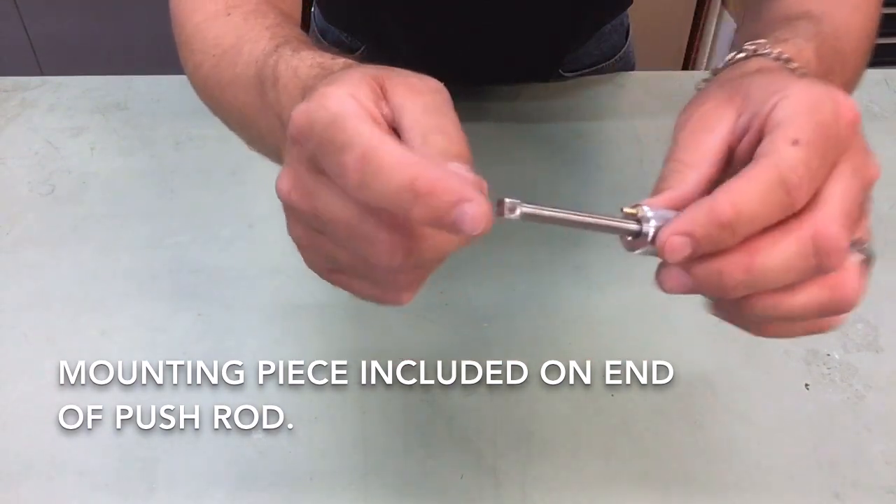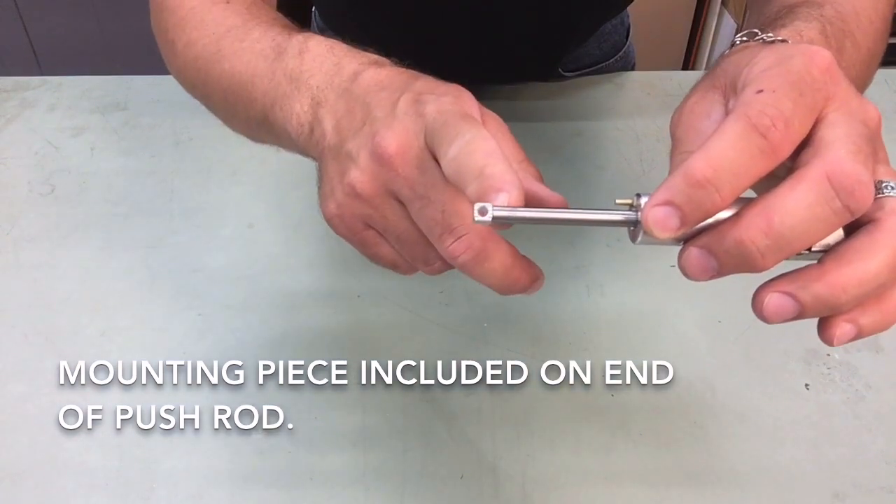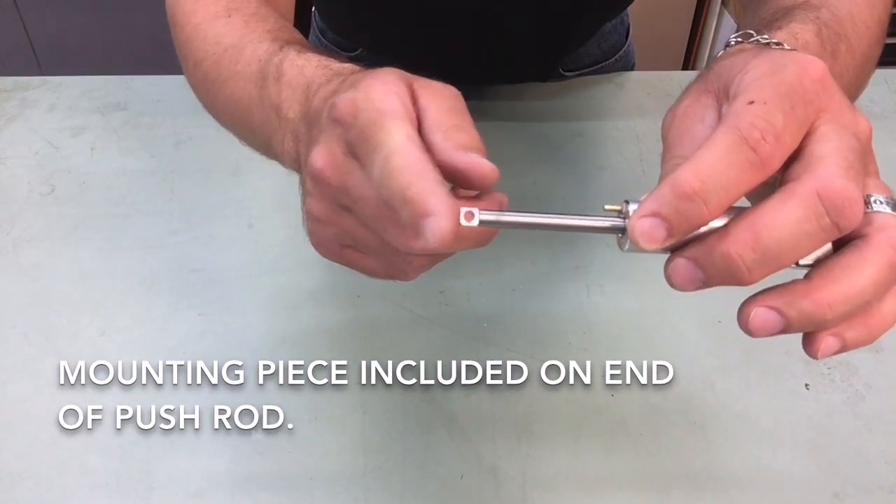On the end of this air cylinder there is a nice mounting piece for putting in a clevis. This is held in place with thread locker, so it will be difficult to come apart.